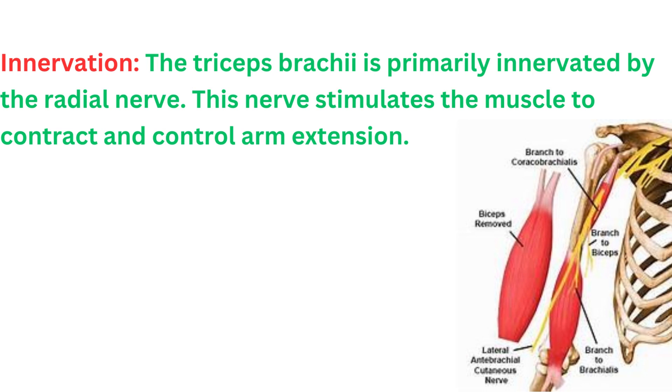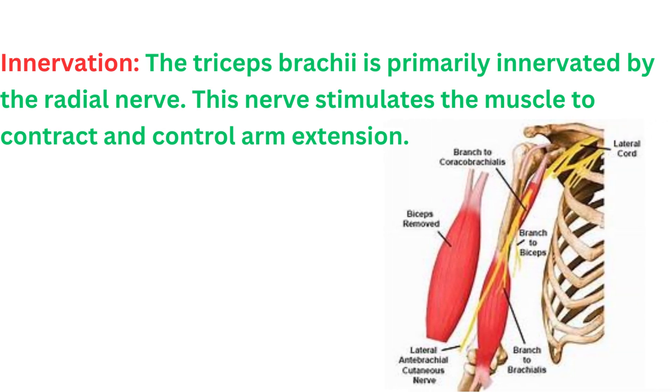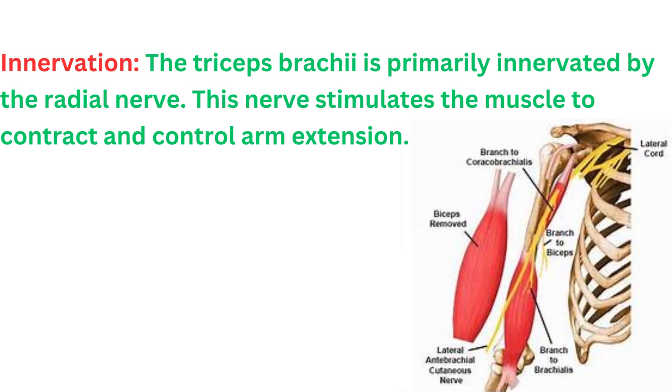The triceps brachii is primarily innervated by the radial nerve. This nerve stimulates the muscle to contract and control arm extension.